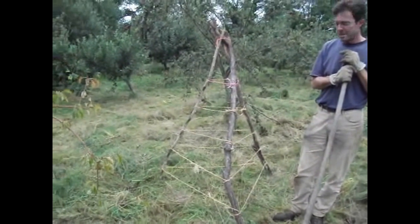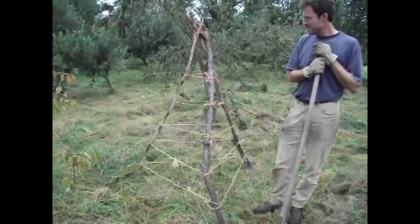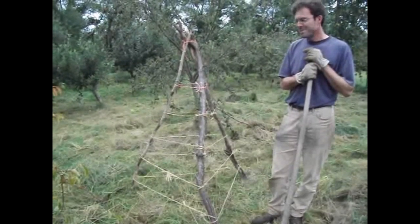Hi there, Hughes Nurseries here, and this is our second video in our Orchard series. We'll pass you on to Stephen to explain the process of this cool hay structure.